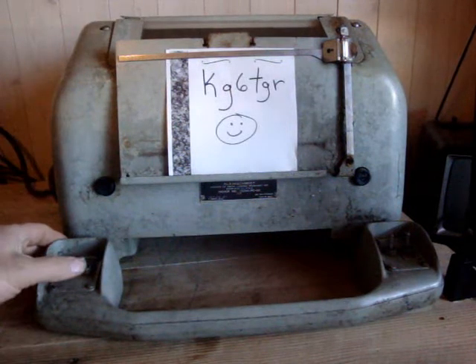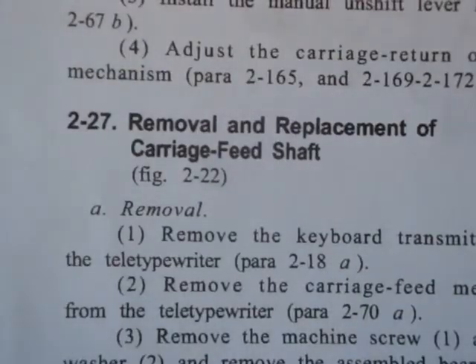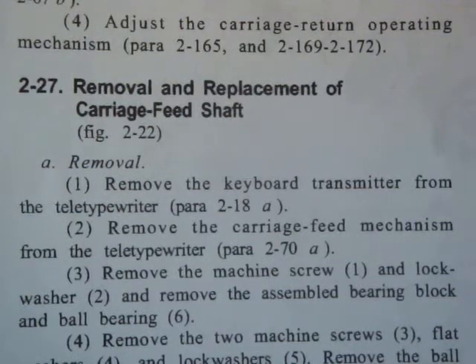Good morning. Section 2-27: Removal of the carriage feed shaft. Step 1: Remove the keyboard transmitter from the teletypewriter.